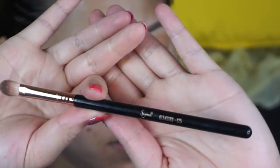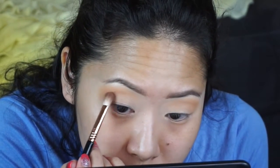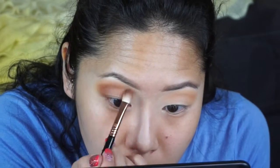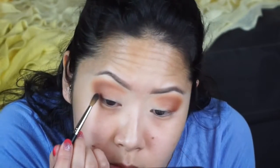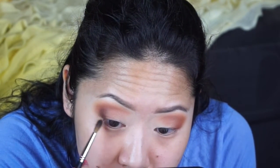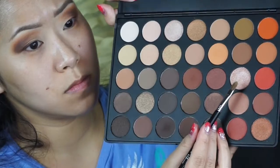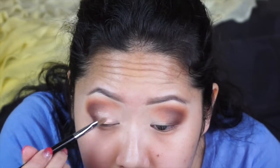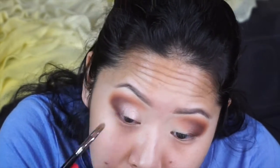Next I'm going to use a Sigma blending E25 and pick up the color that's right in the middle of the palette and place it just below the transition shade. Picking up this darker shade in the palette, I'm going to be using the Inglot 10S brush and place it on the outer V of my eyelid. Then I'm going back to the Sigma blending E25 just to blend out that darker shade we just placed. Using the Sigma E56, I'll be picking up this really pretty glittery color in the palette and dabbing it on my eyelid. Then I went back to the Inglot brush and blended those two colors together.